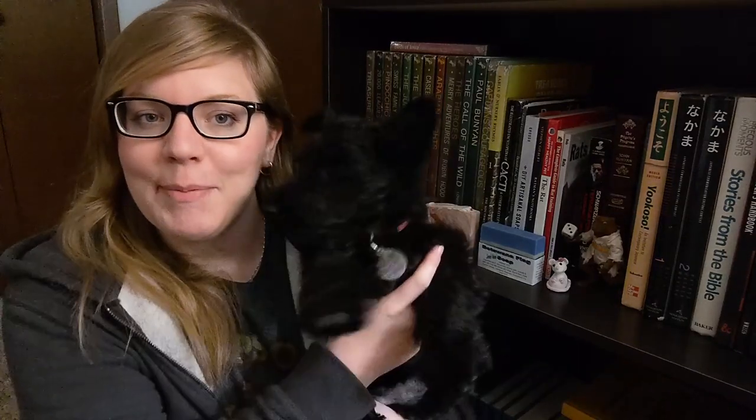A few of you may have wondered where I've been. Most of you probably didn't notice I was missing. But the reason I've been missing is because I've been occupied 100% of the time because I got a puppy.